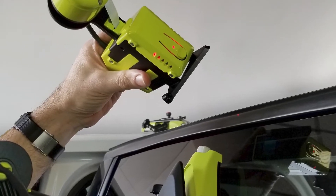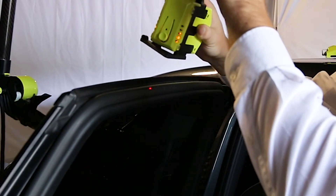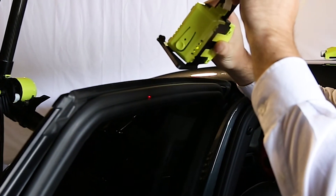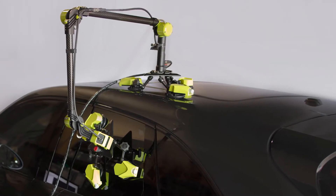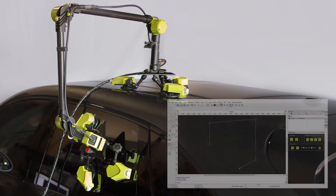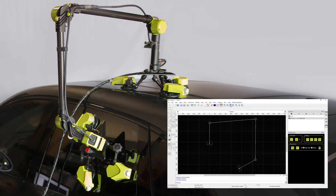The next and final step is to locate the arm on the other base mounted on the door and start capturing the door cross section. As both bases had previously established a common reference, both cross sections are shown as if the door was fully closed.